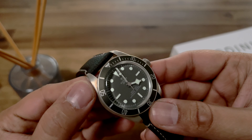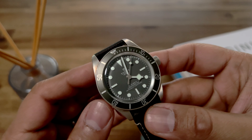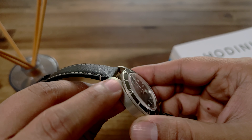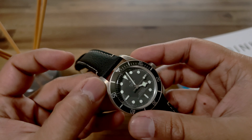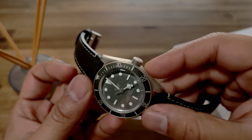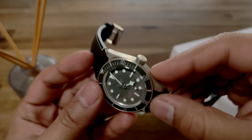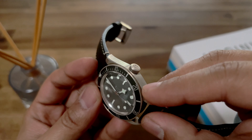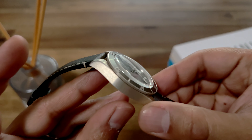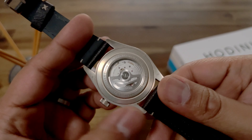Why those regions are prone, I don't know for sure, but these cases are typically stamped into shape, and these are junctions where the case goes through a heavy amount of bending. My guess is the stresses in that region make it more prone to tarnishing in those specific areas. Same thing with where the crown connects into the case — a hole was probably stamped or machined out, and you can have stress concentrations typically from a process like that.